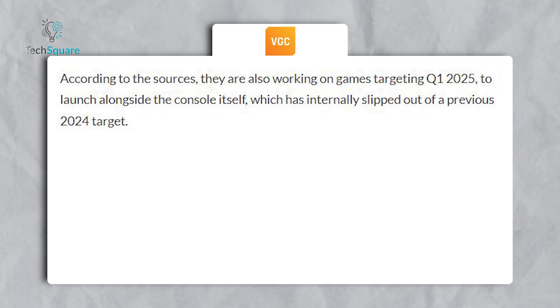As with each new Nintendo console, the Switch 2 is expected to feature a redesigned user interface. While a recent leak showed a UI resembling that of the PS5, which raised some skepticism, a new UI is almost certainly in the works. Hopefully, it will include features like the ability to change wallpapers, something that's been missing from the current Switch UI.